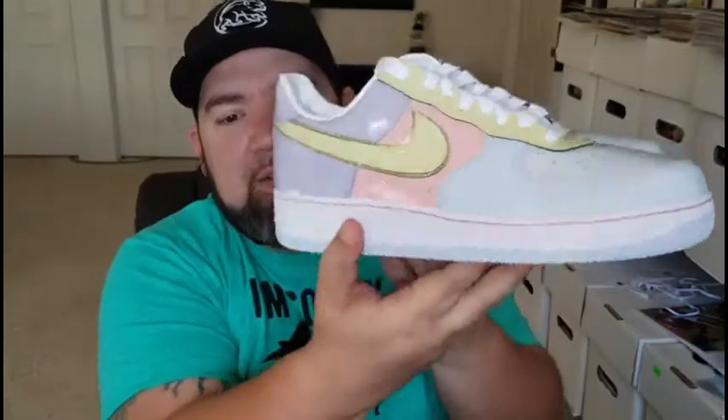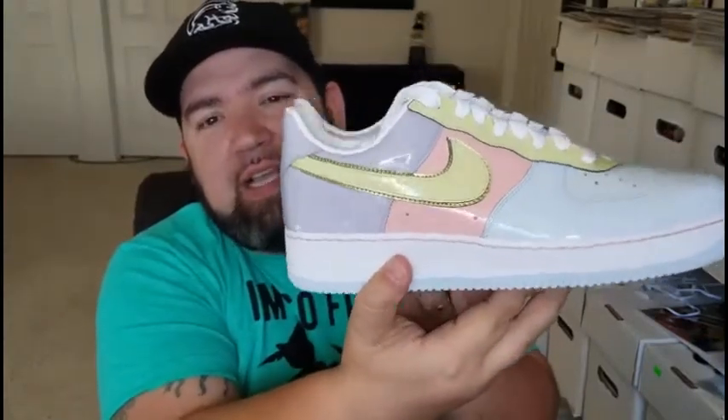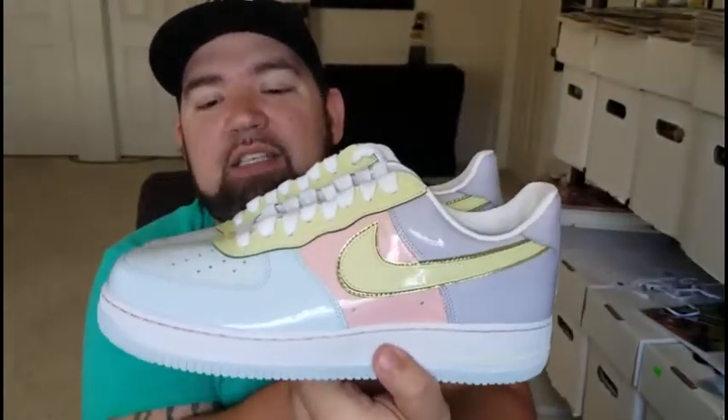Now I think this shoe originally came out in like 2005 and I wanted it back then, wasn't able to get my hands on it. And so when I saw these coming back out I knew I had to have them. It was a crazy thing because where I'm at they should have released at like one o'clock in the morning — I jumped on the website about 10, 11 o'clock at night to see what was going on and they were all there. So these are your shoes, man.